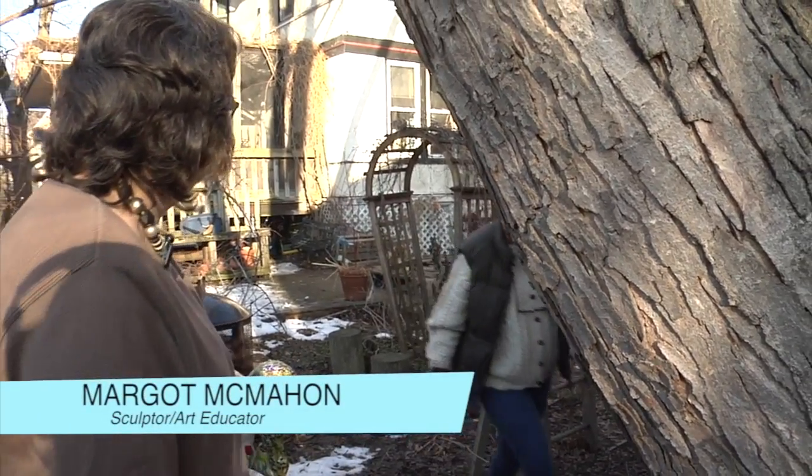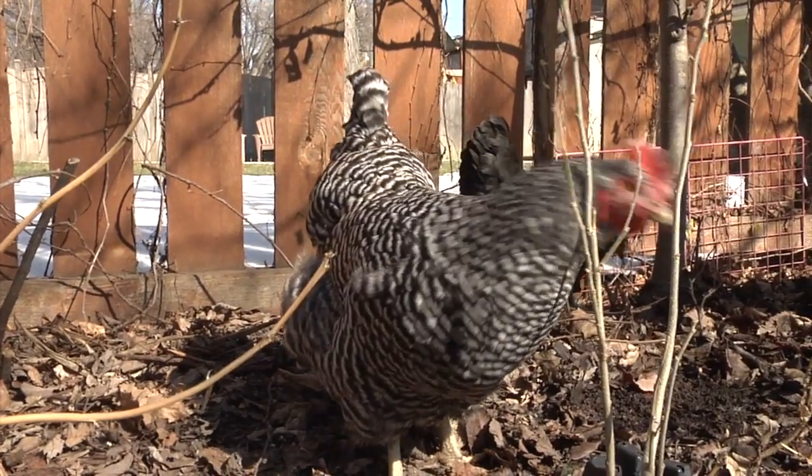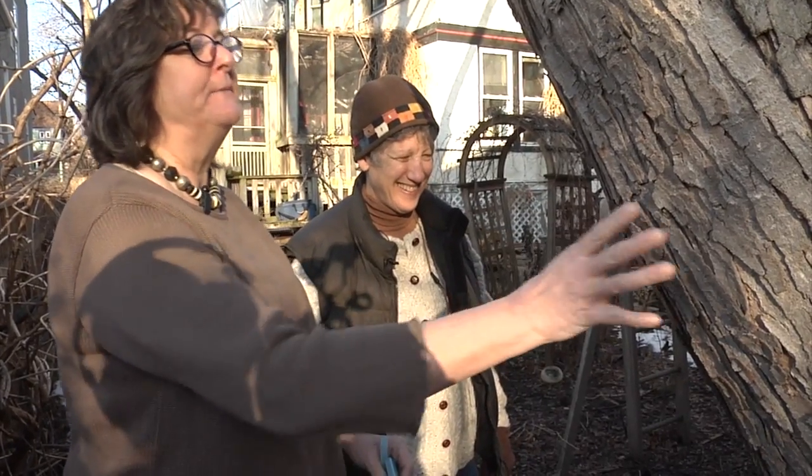Hey Margo, how you doing? Hi Deb, nice to see you. I love your backyard where the chickens are out and the dogs are here and all of nature. What are you doing here today? Well, we're going to tap this maple tree.